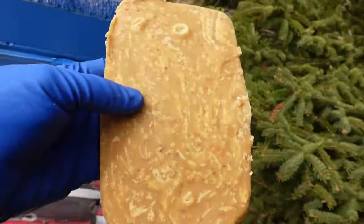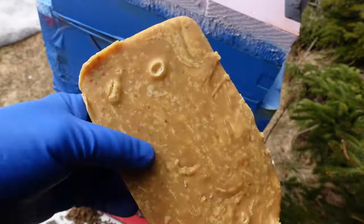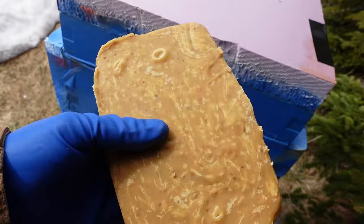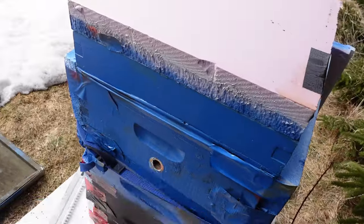This is one of my homemade pollen patties. It's made from 100% real pollen that I stole from my bees last summer. It's basically a mixture of that pollen all ground up with some fondant that was melted and then hardened.